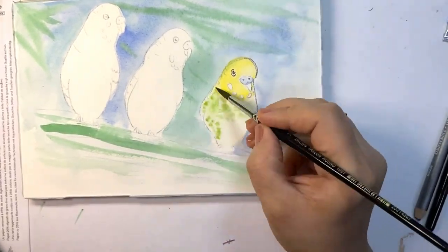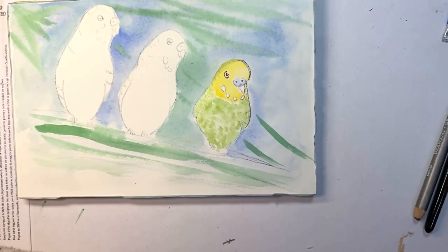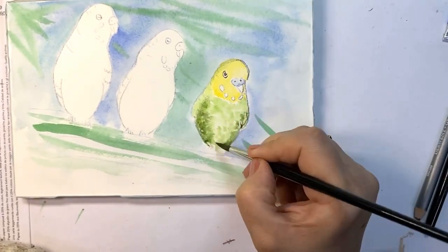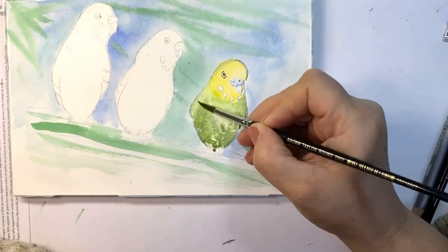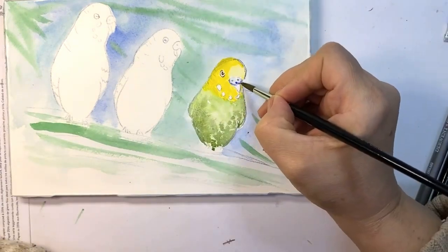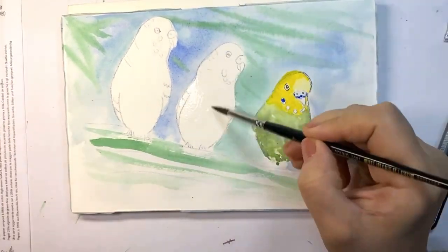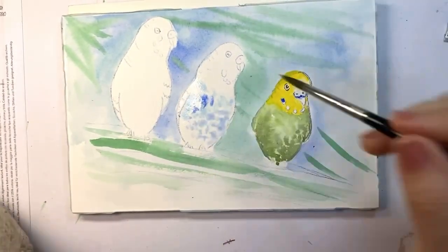Everything I did here was wet on wet. I add clear water on the body of the bird and then I tap in with the sap green, and then I added more darker green so it gets its 3D shape.